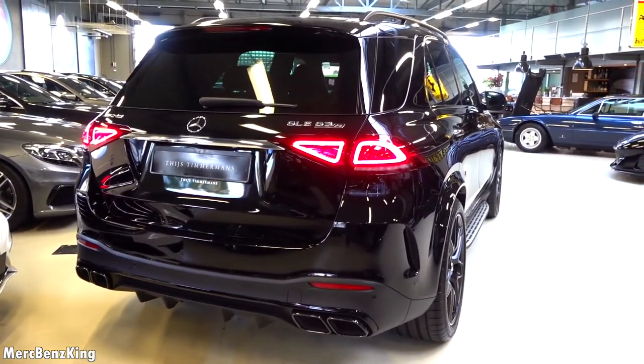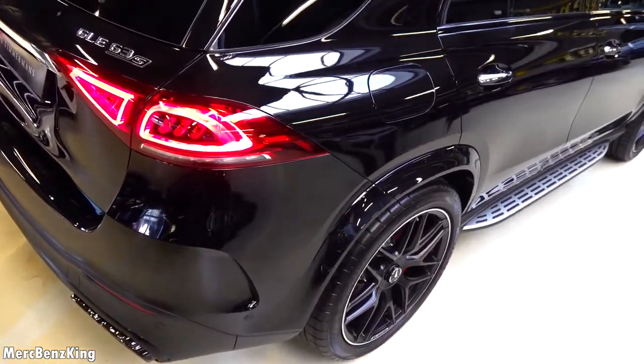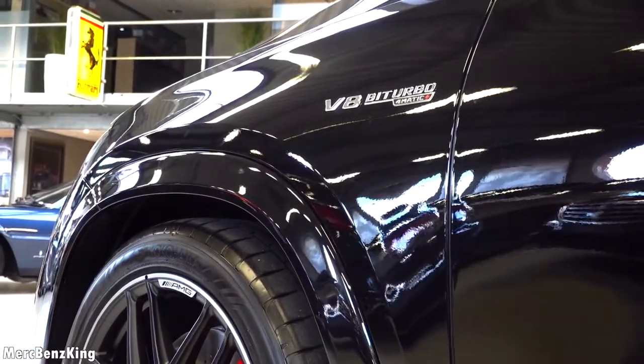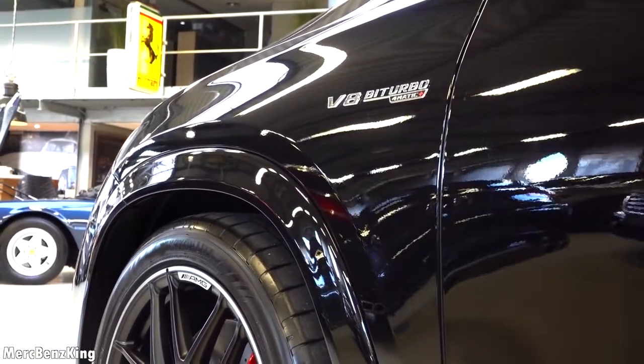Before we go inside, check out these large wide shoulders, the edgy tail lights, the nice running board on the side, and the V8 bi-turbo with large front wheel arches.